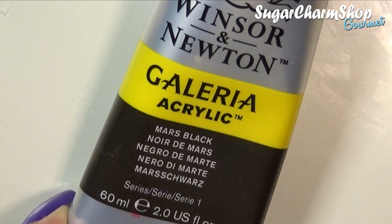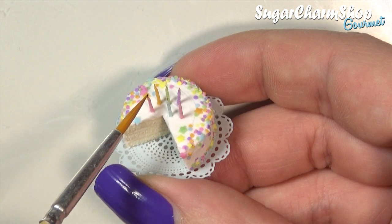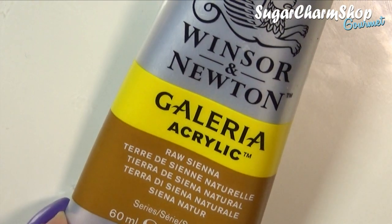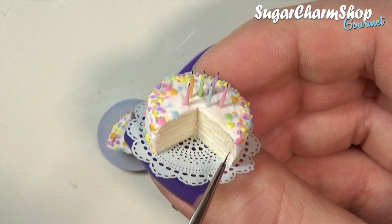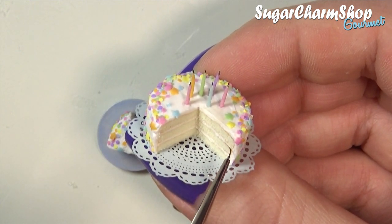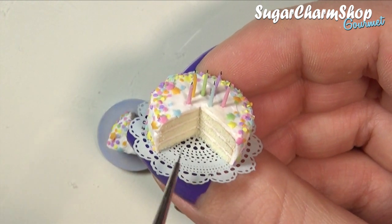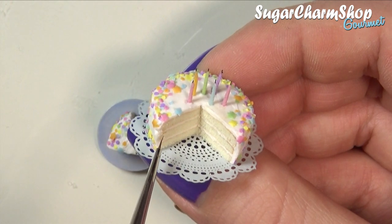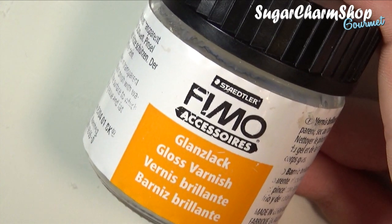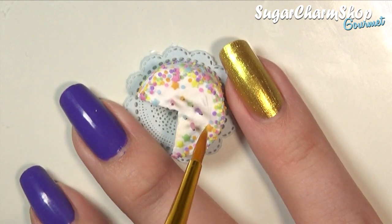After baking, I first used some black acrylic paint to paint the wicks. I then added some brown acrylic paint to a few areas of the cake layers. And lastly, you just want to add a tiny bit of glass glaze — not really to make the frosting or sprinkles look shiny, just to make the cake look fresh and moist.